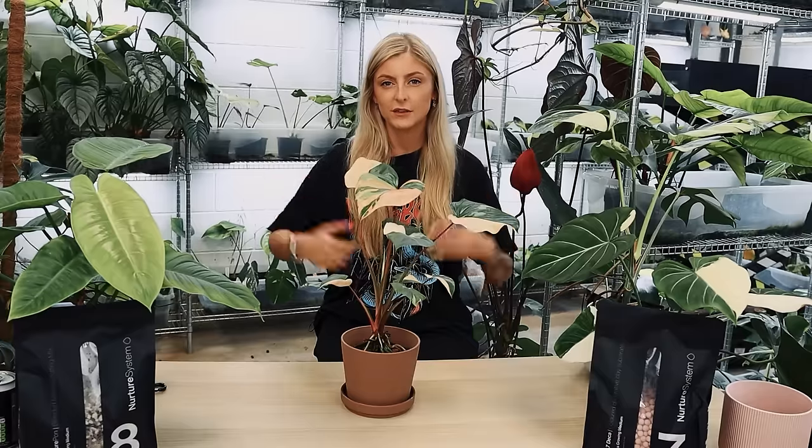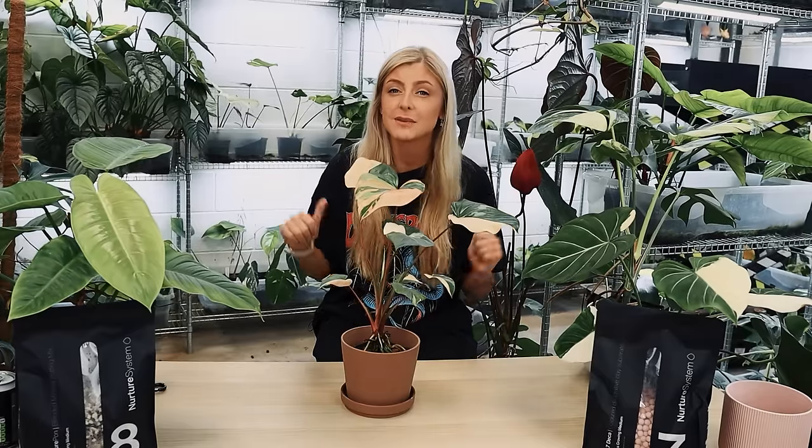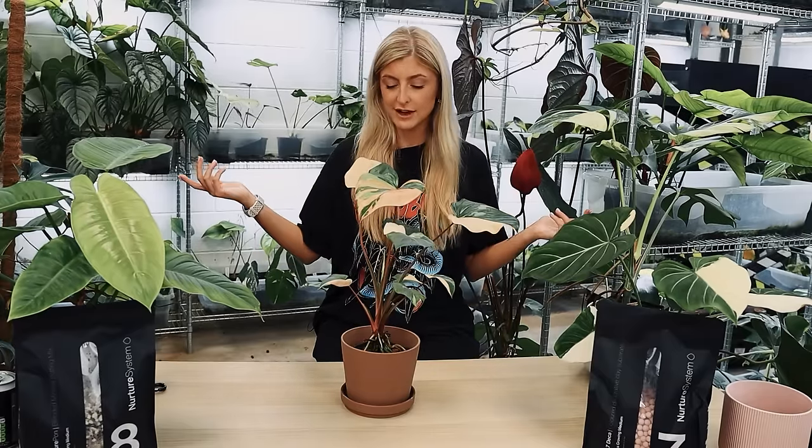This video is sponsored by Squarespace. Hello everybody, glad you could make it. My name is Keely Ellen and welcome to a quick little repot.